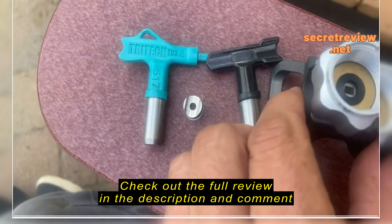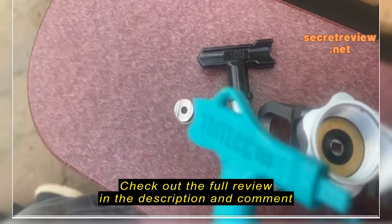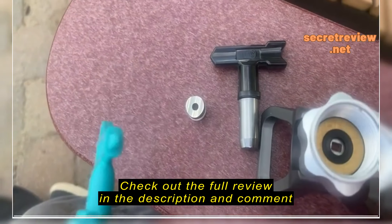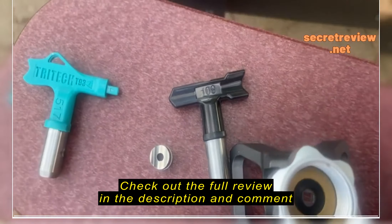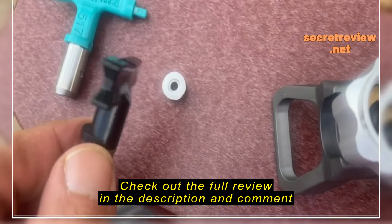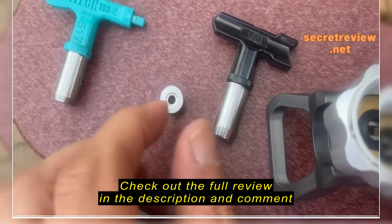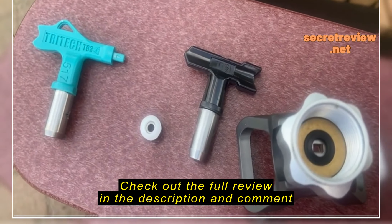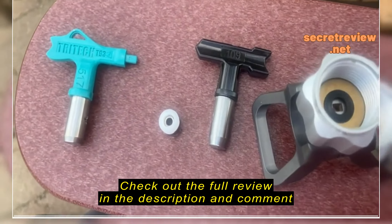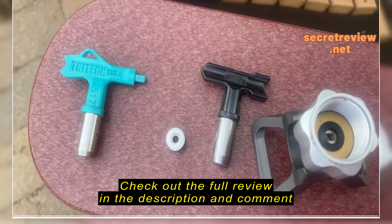I'm going to compare it to a Tritec tip, which I have and which we're replacing with. I know they're not the same tip — they're two different quality levels. The Tritec is definitely higher quality. One difference is when you replace the tip seal, the Tritec has a square end that fits right in there, so you put your tip seal on it and slide it right in.